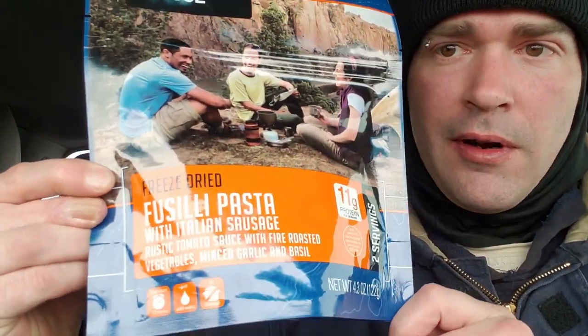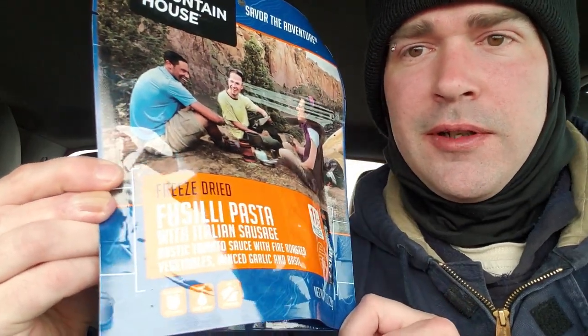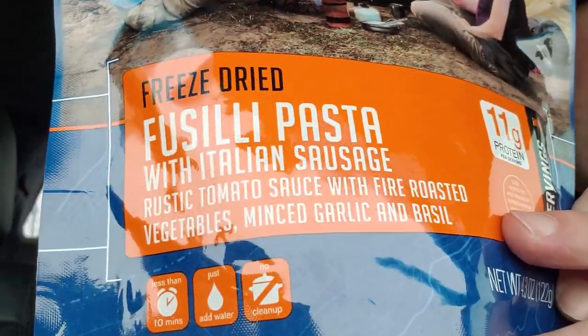Hey y'all, how y'all doing today? I'm pretty excited — got a brand new item from Mountain House today. It is their Fusilli Pasta with Italian sausage, rustic tomato sauce with fire roasted vegetables, minced garlic and basil.